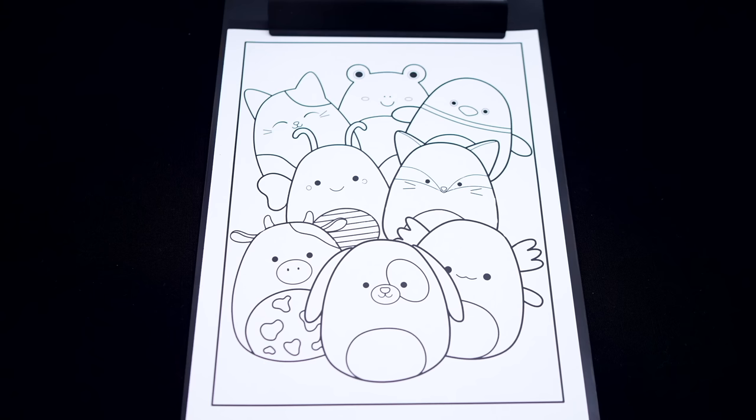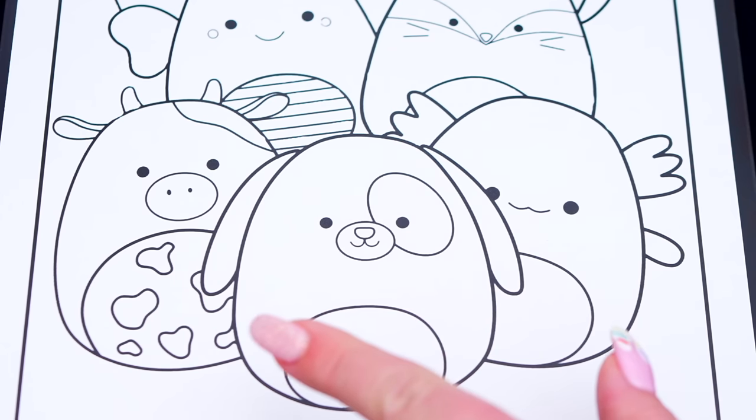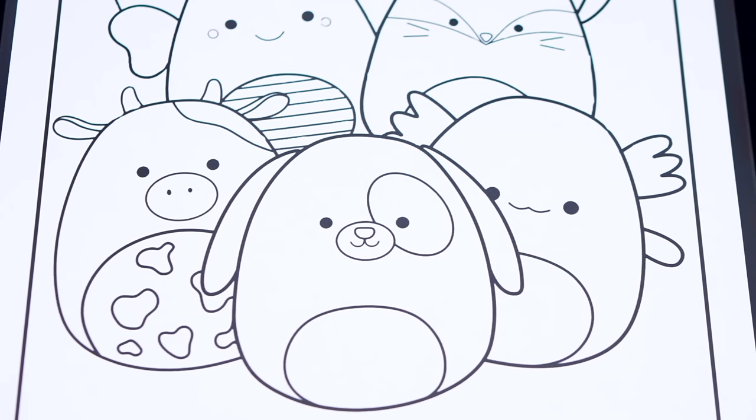Today I'm going to color this picture of Squishmallows. First, let's color in Bubba the cow different shades of purple and white.